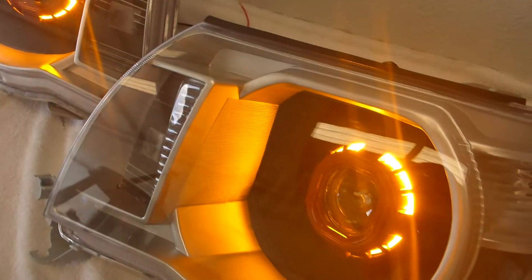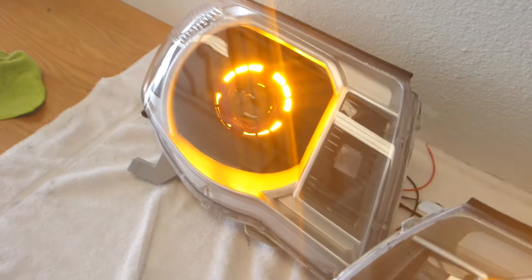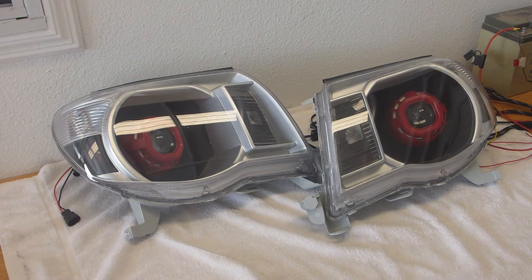I can show you what it looks like as a turn signal because these are switchback - this would be kind of like a hazard situation though. Of course pull that off and it goes right back to the running light.